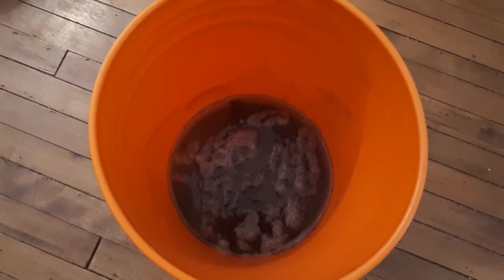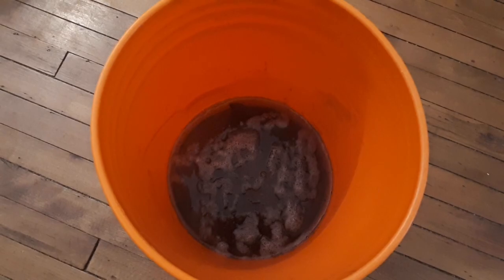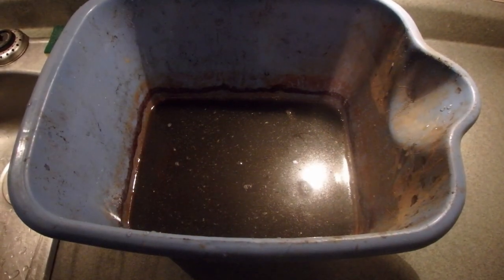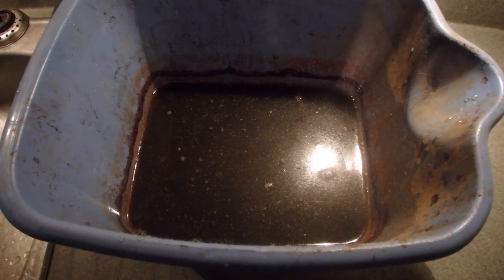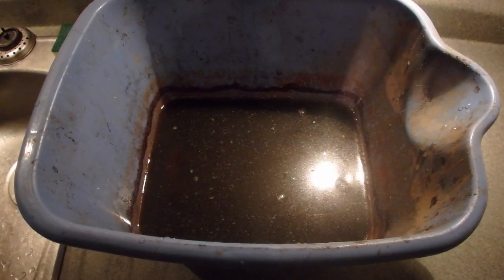Let's check back in 24 hours. And this is it after the first 24 hours. Well it's been a couple more days and I ended up having to change the bucket — I needed that orange one. But that's what the water looks like, so now we're gonna clean them.